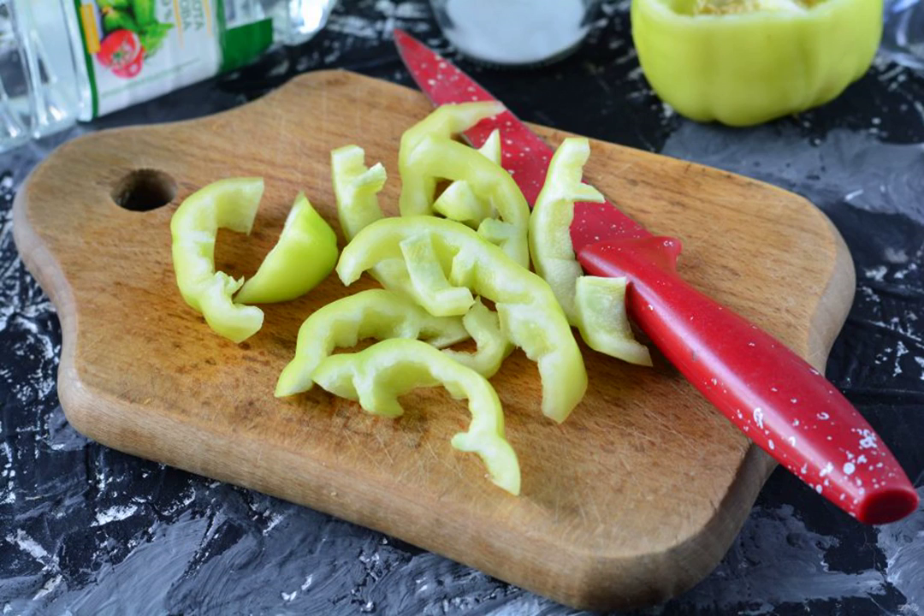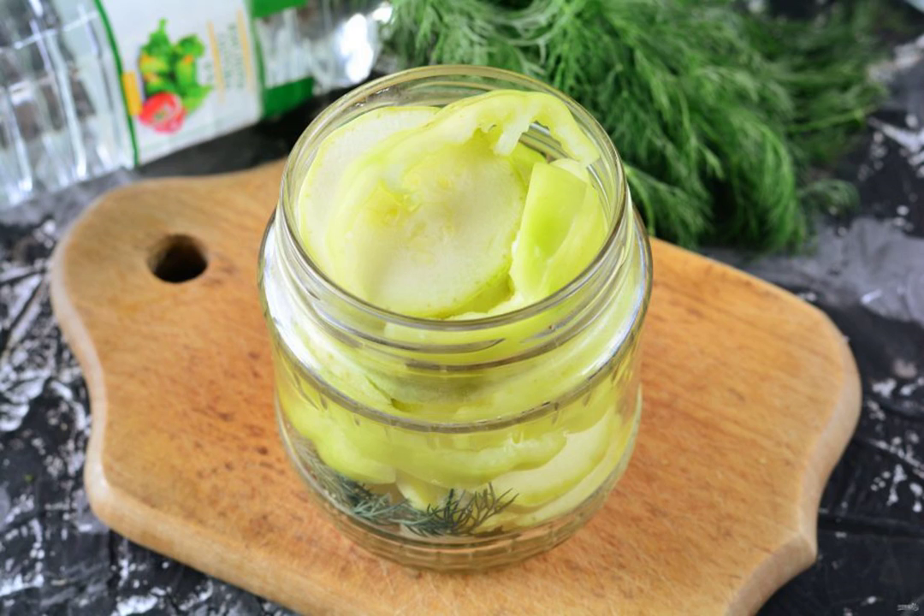Cut the zucchini into rings. Cut the sweet Bulgarian pepper into strips. Put the vegetables in the jars in layers, zucchini and pepper.